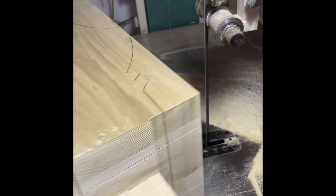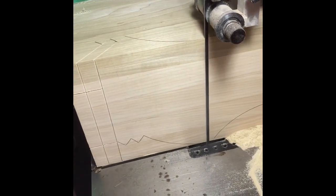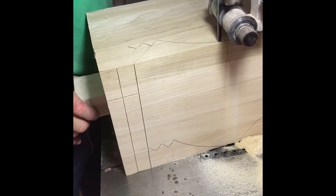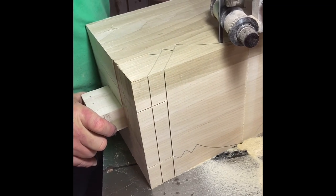Now he's cutting each point and doing that first — what we call the hump of the leg. All this is cut on the same side before he ever flips it.